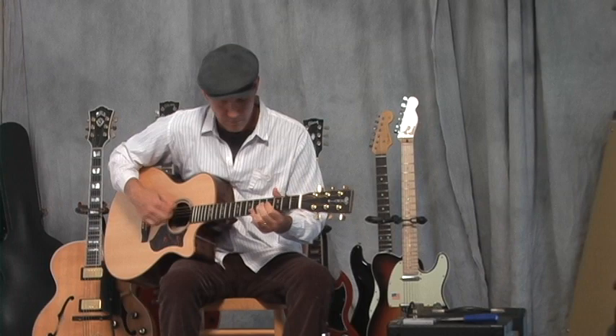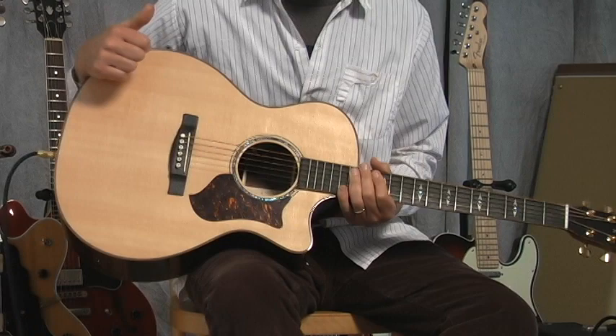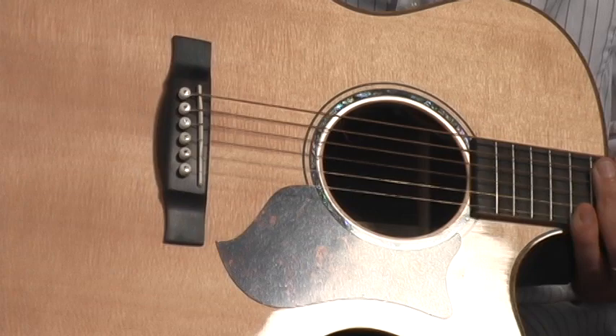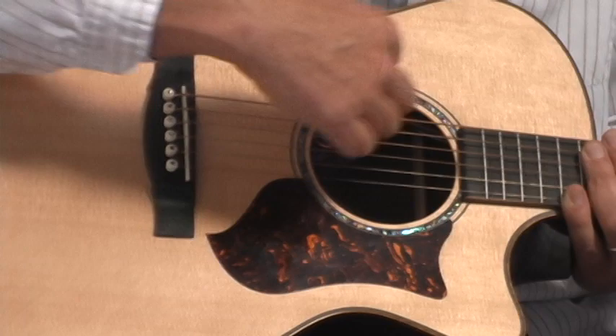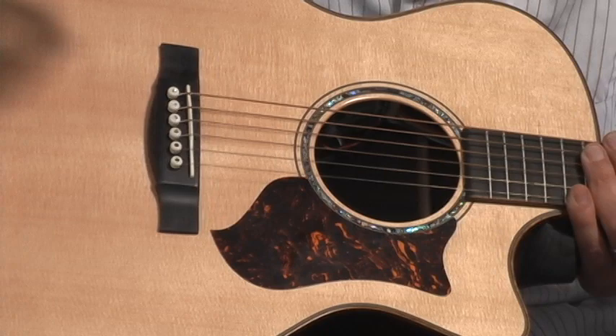It certainly has a nice big, traditional Martin acoustic sound. The way they're getting that is they have a Sitka spruce top, which is a very common wood for quality acoustic guitars. Your more expensive guitars would have this type of wood on top. This beautiful rosette — abalone or mother of pearl — and a tortoise shell pickguard.